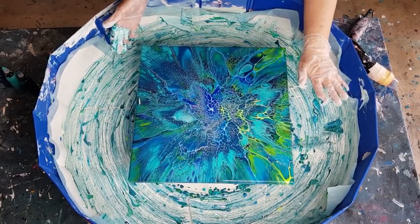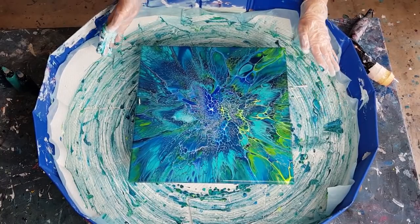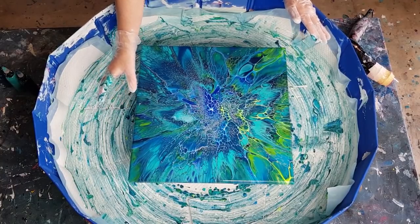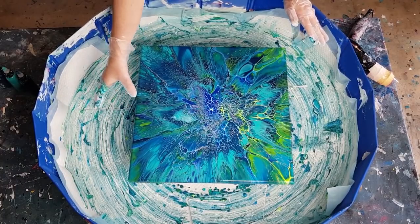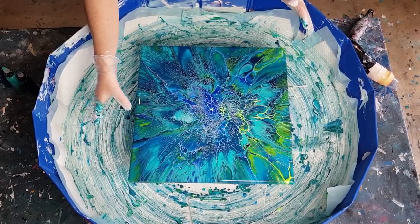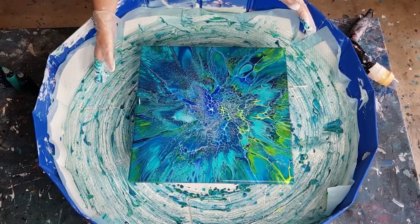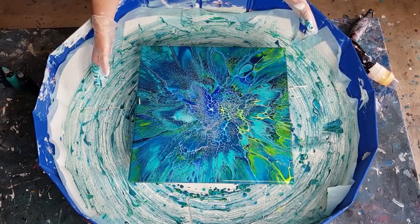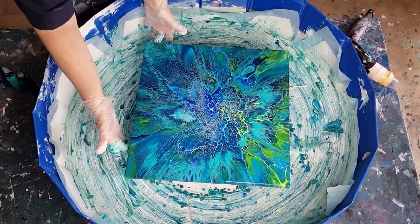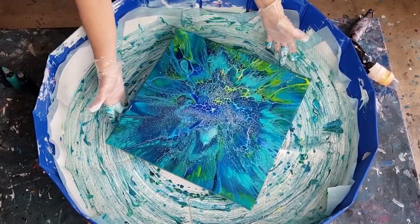Look at that electric blue in the middle! We've got light on this side where there's a lot of the green under the cell activator, and then this side's a little bit darker — more of a peacock color. Can you see the dark teal? The teal and the blue are making a little bit of a purpley look in some areas. Oh, it's so pretty — I'm having so much fun with this spinner. This is like my third pour for today.